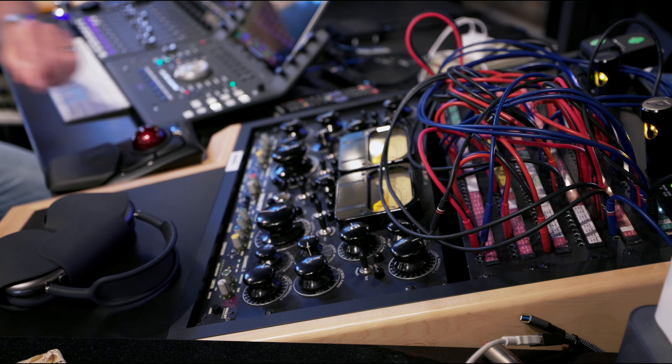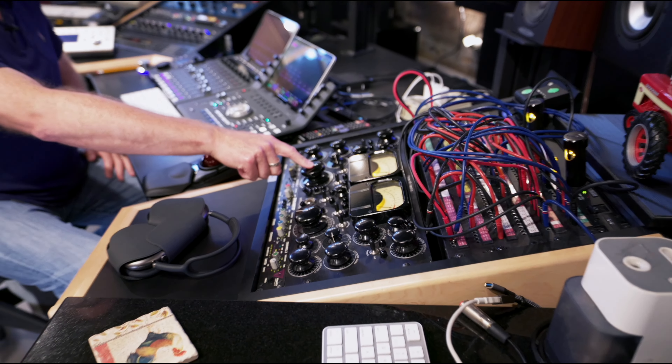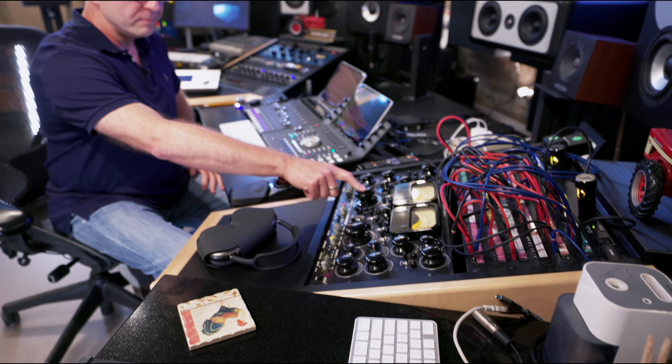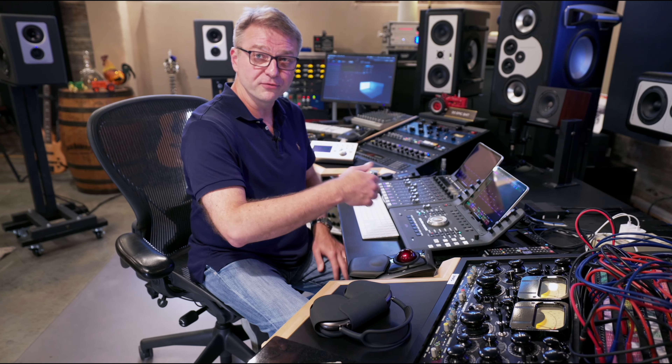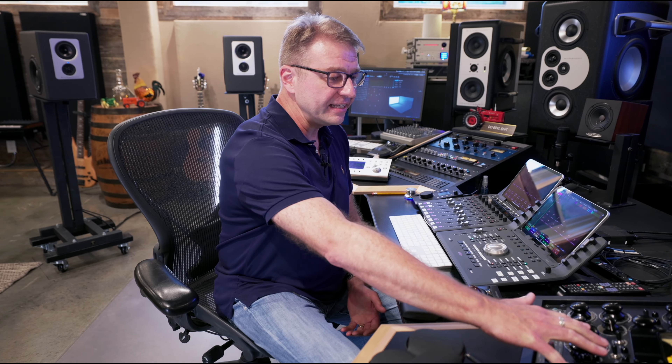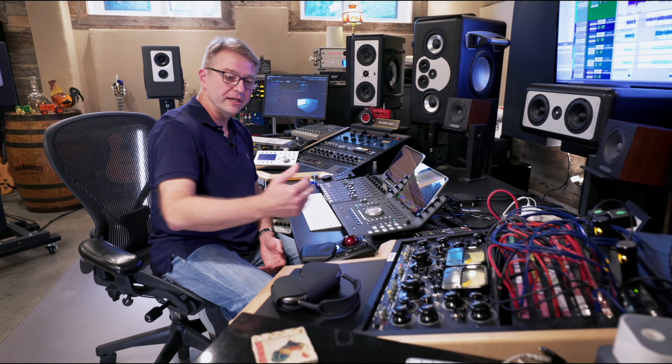I got one amazing deal on it several years ago. Somebody had bought it from McBride over at Blackbird. Apparently they didn't want it or whatever — they traded it in. A guy at GC Pro that I was friends with said, 'Hey, any chance you'd want to buy a Shadow Hills mastering compressor?' And I said, 'What do you want for it?' He told me and I scarfed it up — you don't want to know what I paid for that because it was a steal. So that almost exclusively lives on the two bus when I'm mixing stereo.